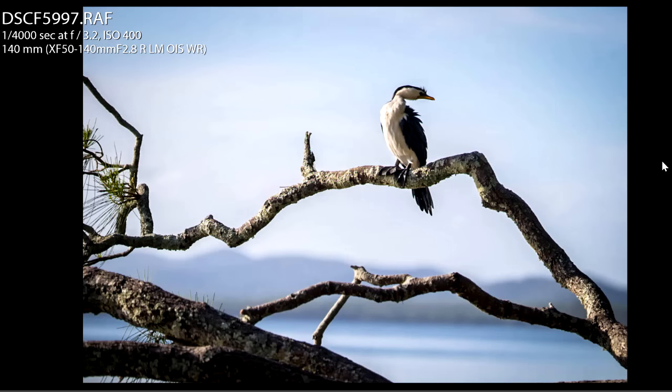So what I did was I zoomed in. I actually waded into the dam, the lake, and got a little bit closer and zoomed right in. You can see that's at 140 millimeters and I'm shooting reasonably open with the aperture — a very shallow depth of field. I'm shooting aperture priority and the shutter speed went to one four-thousandth of a second, and that's a much better image.